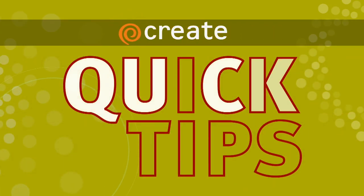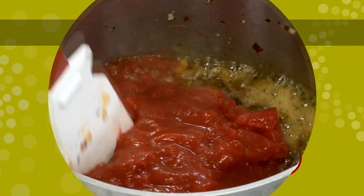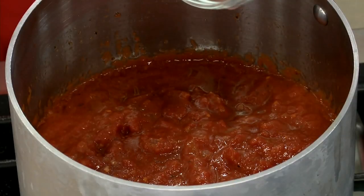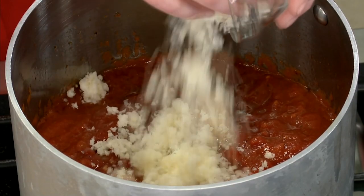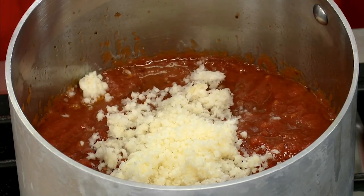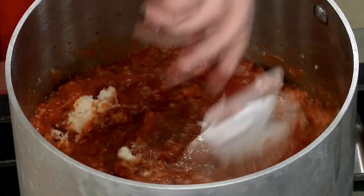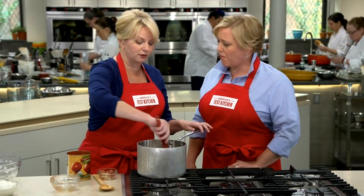A saucy secret on this quick tip from America's Test Kitchen. We're not done with savory flavor here — we're putting cheese in the sauce. This is one-half cup of Pecorino Romano cheese. Throughout the recipe, we've switched all Parmesan for Pecorino Romano. It has a much more savory flavor, and it's actually going to add more of that meaty component to the sauce.